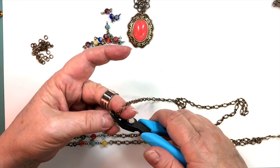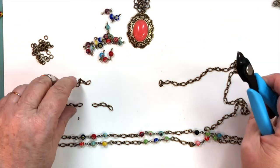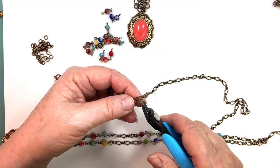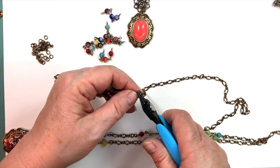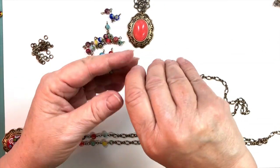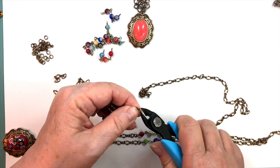We usually have some if you need it — I believe it's on the site right now. If you're ever looking for something and can't find it, contact Jordan at BSUsboutiques.com — J-O-R-D-A-N at BSUsboutiques.com. That's my son, my partner, and my pal. He loves to help people, so he'll help you find it, and if we don't have it we'll order it.